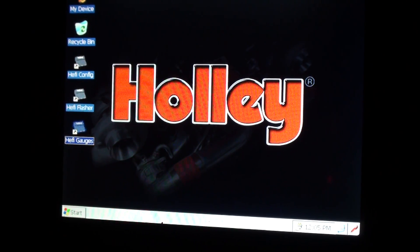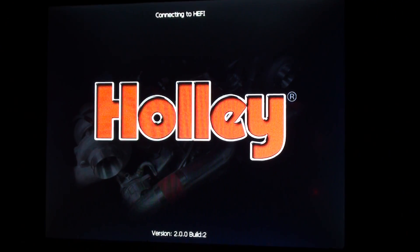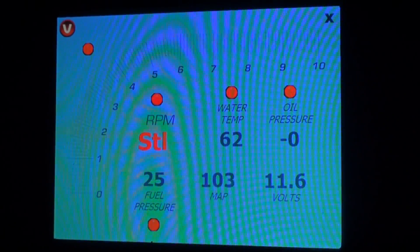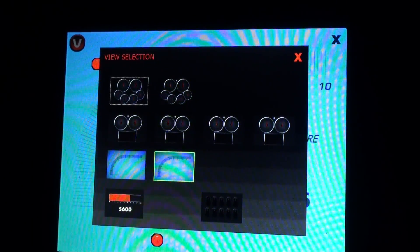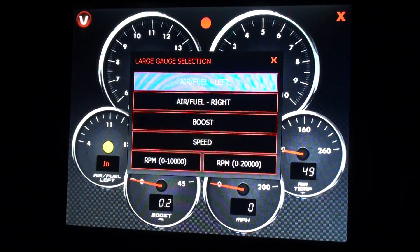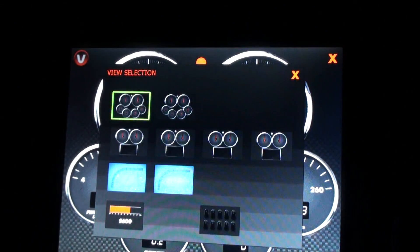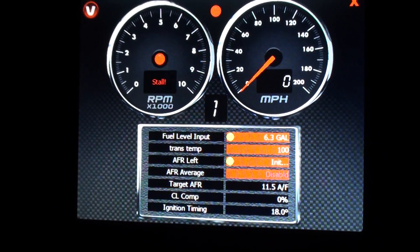Now I use this mostly for the gauges. Here's kind of a race pack style view — you can change all these. I use this at night; it's really bright. There are several different designs. If you want to change any of them, you just click the gauge. I also use this other view because it's got RPM, oil pressure, fuel level — you can see it's really sensitive.